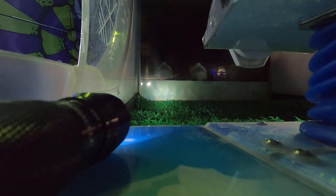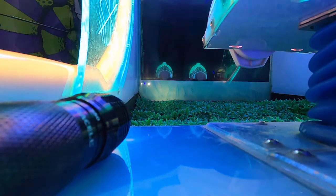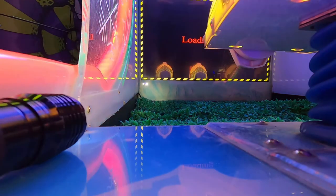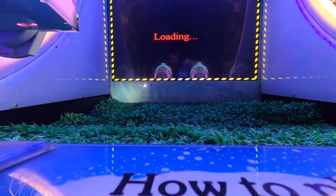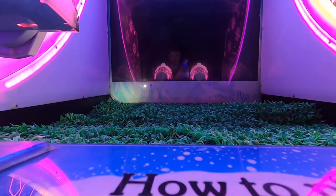We switch the unit on. So here we are at the front of the game. Basically just pour water in — we're using distilled water here. Please ask management for details.